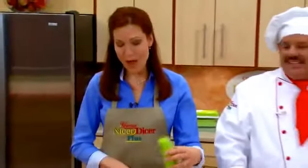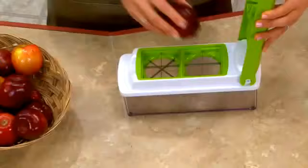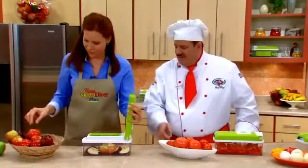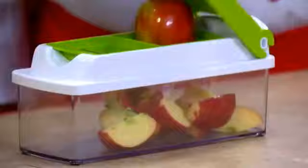Tomato salad. Tony's been wedging his tomatoes, but I am going to quarter some apples. Now check this out — and press it. Those are great for apple pie. Oh my gosh, or what about after-school snacks? The kids will love it.